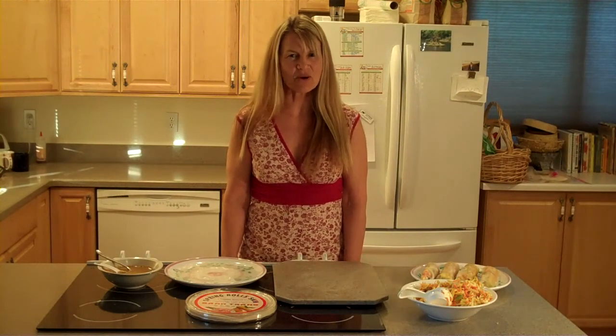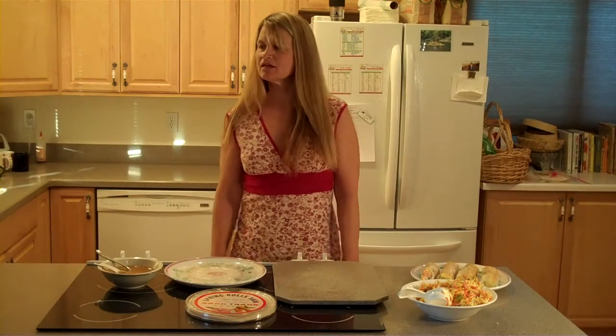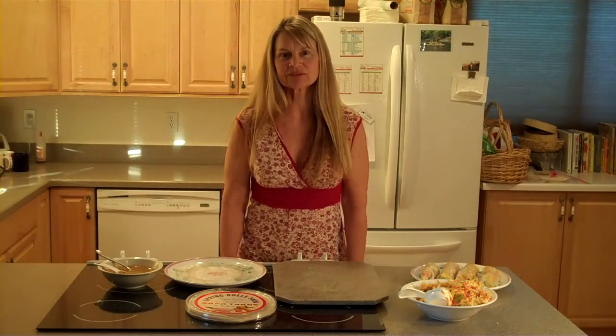Hi, this is Laci with NoCoolers.com and I'm going to show you the chicken spring rolls with peanut sauce. It's from my soon-to-be-released e-book in the series of Camp Cooking Without Coolers.